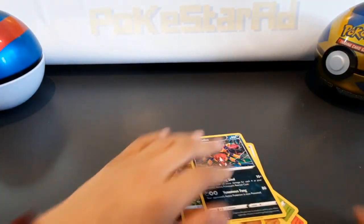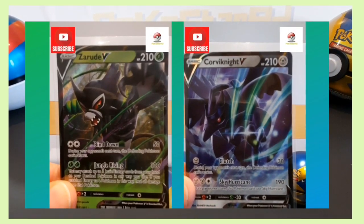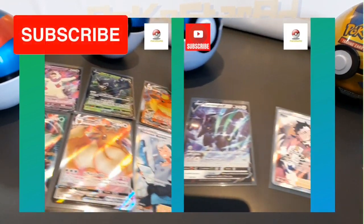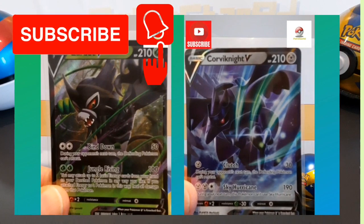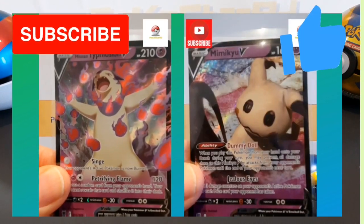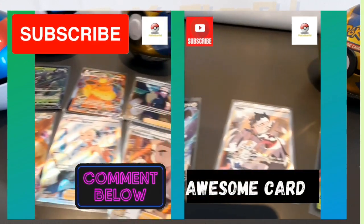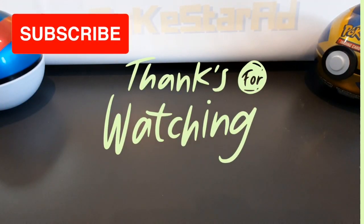No hits — that's a disappointing set. If you like seeing pulls like this from Pokémon packs, make sure to smash that subscribe button and turn on your notifications. Also hit the like button and drop a comment below — let us know what you think of the video and what is your biggest pull so far from Scarlet and Violet. Thank you very much, hope you enjoyed!